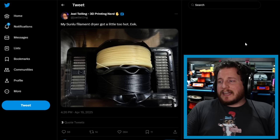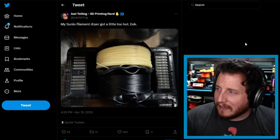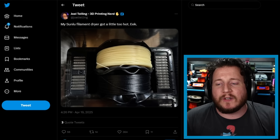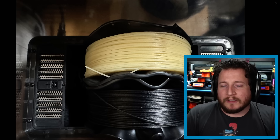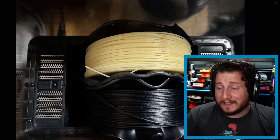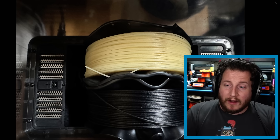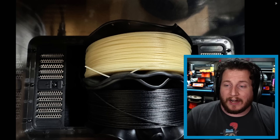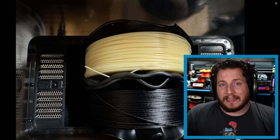Next up — my buddy Joel with his Sunlu dryer, which got a little too hot. From what I can tell, this looks like a Sunlu E2. Joel was likely playing with high-temp material — maybe carbon fiber nylon — and cranked up those temps.